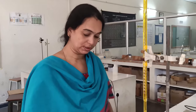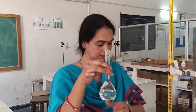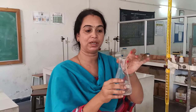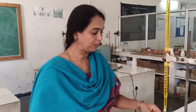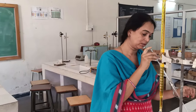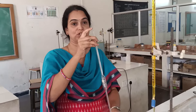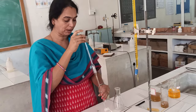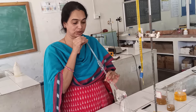Now for the standardization, the standard FAS solution is taken in the conical flask. Every apparatus should be washed clean with tap water. For the pipette, wash it with tap water, then rinse it with the ferrous ammonium salt solution, because you are taking this solution into the conical flask. Now take 20 ml of ferrous ammonium salt solution into the conical flask using the pipette. Hold the pipette in a slanting manner and don't blow air into it.